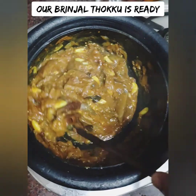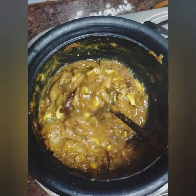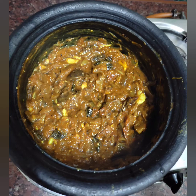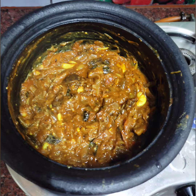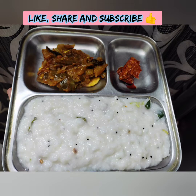You can eat it with idli, dosa, chapati and rice. You can eat well with a teaspoon. You can store it in the fridge. How do you try this recipe? If you like it, share and subscribe to our channel. Please like, share and subscribe. Bye bye.